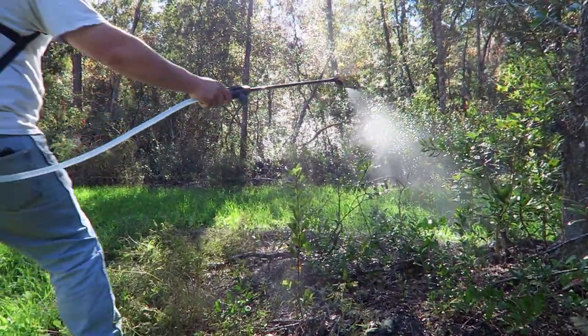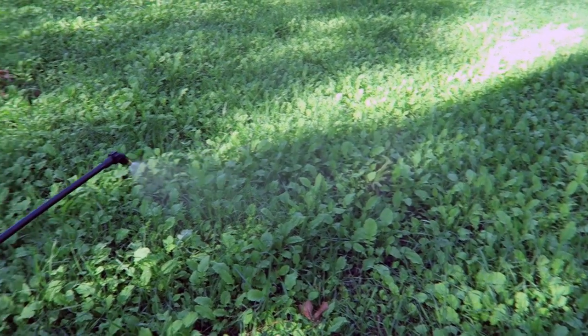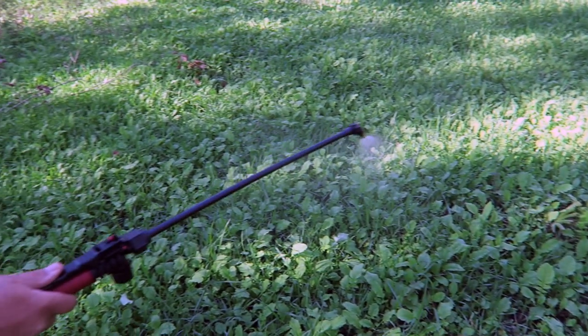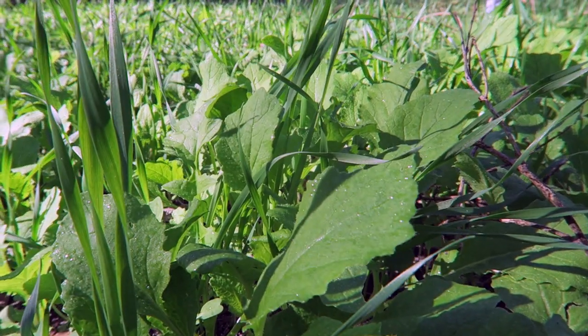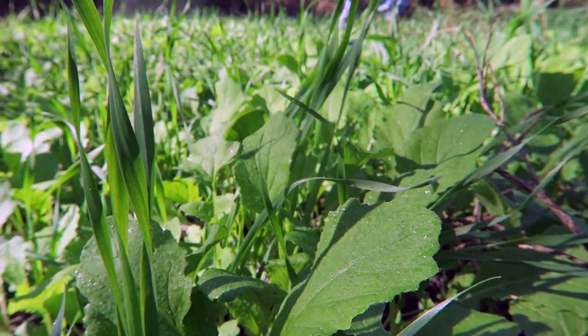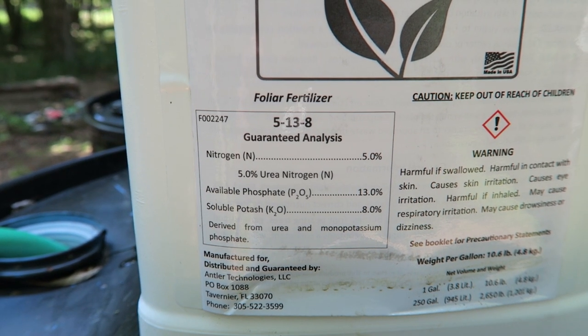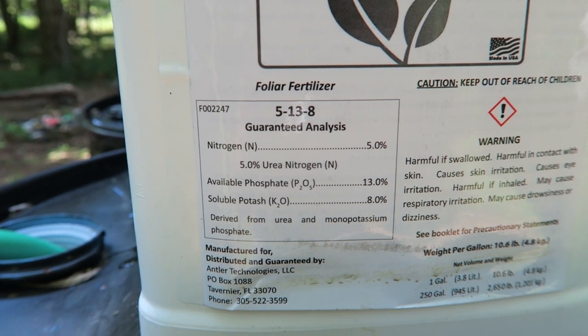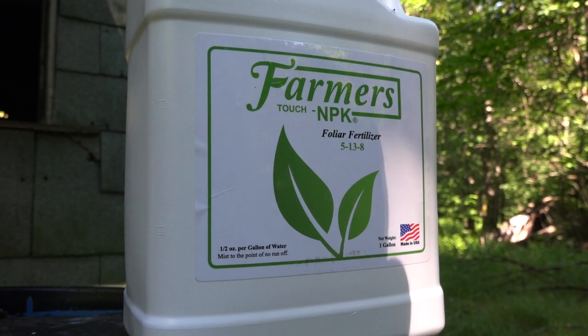The traditional way is granular. You have your NPK — nitrogen, potash, potassium — and we believe in feeding the plant in a fuller feed. There's nothing wrong with granular, but our thing is no runoff, saves money, very eco-friendly, and no waste. The reason that you go out at so many pounds per acre is because the plants don't utilize all that, because a lot of it runs off.